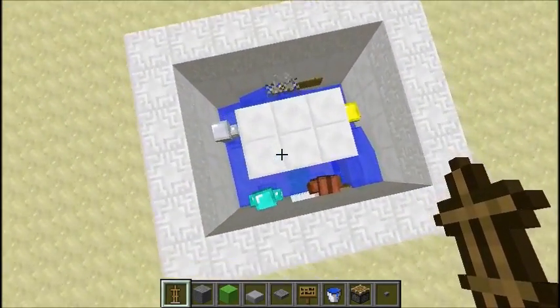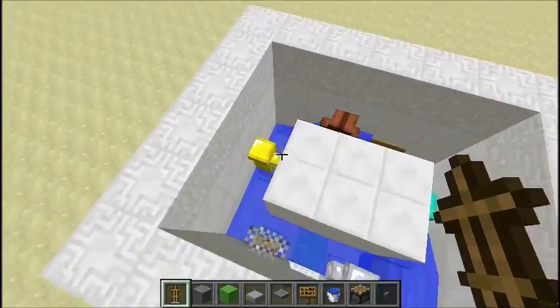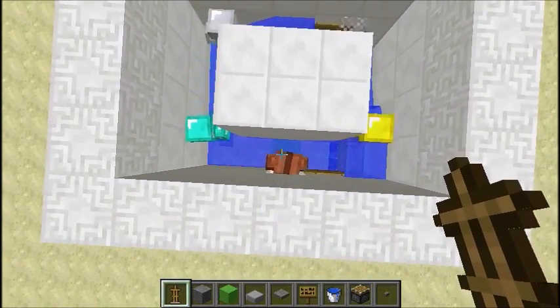I'll let you see a top view of it. The way it works is it just slows the armor down for a split second right here and then circles them back around. You can slow them down with either a slime block or soul sand. I use a slime block so they don't sink into the ground though.